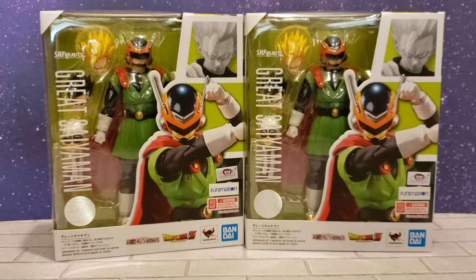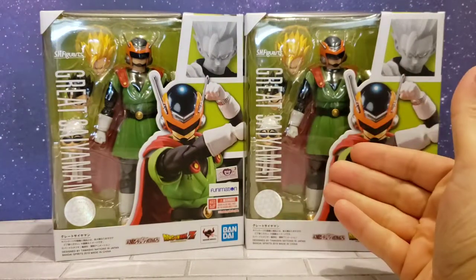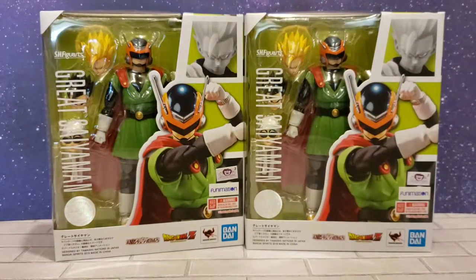Hey everyone, Overkill here again for another video. This time it's my SH Figuarts Great Saiyaman Gohan unboxing and review. Super stoked to have this guy in my collection — been waiting a little while for him to get here. I got a couple and I'm ready to show you guys what's in the box.